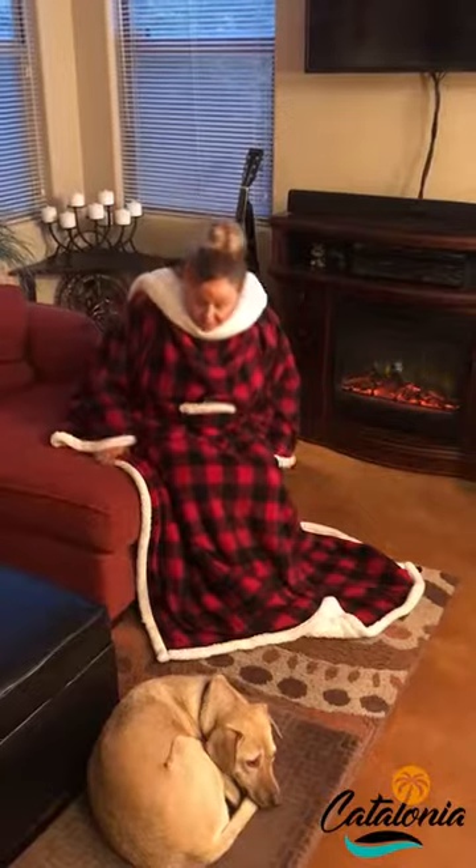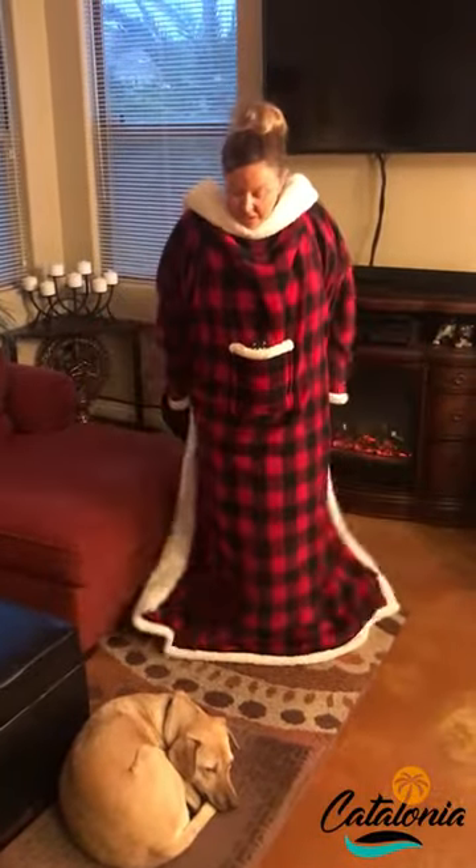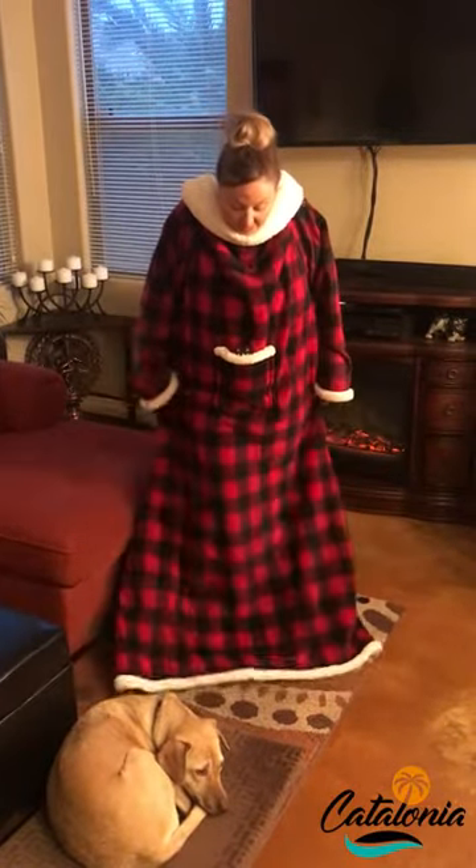One more thing that I really do appreciate is that they have a nice amount of width to them. They fall well, they wear well, and I'm completely covered.